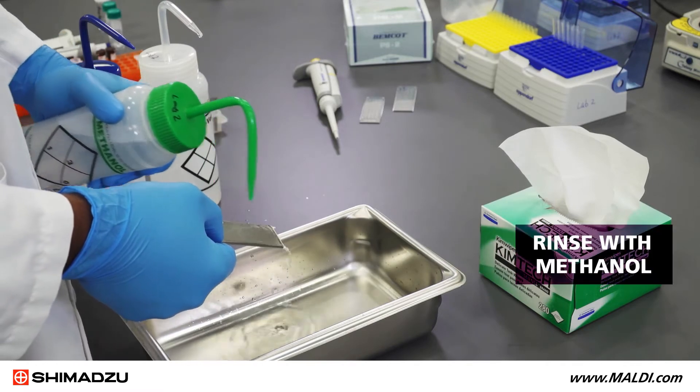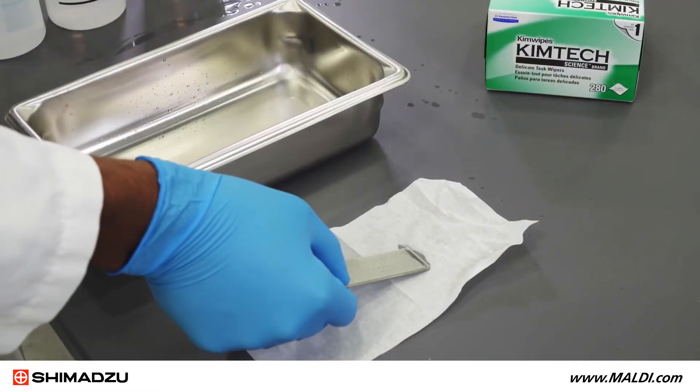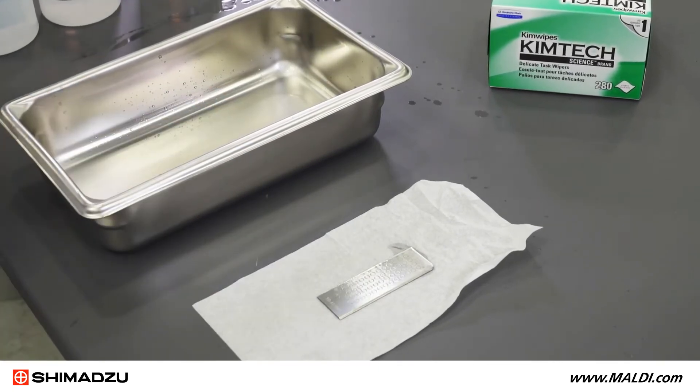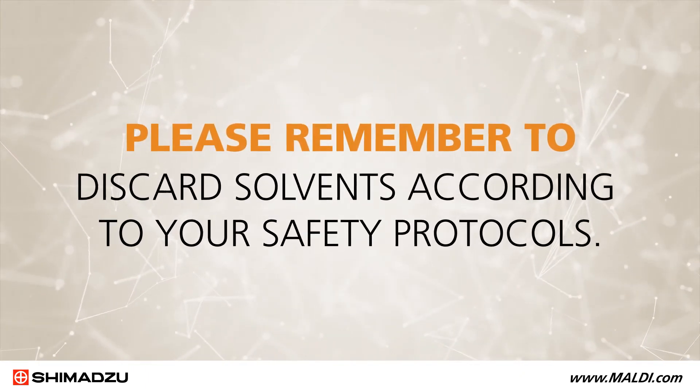Finally, rinse the entire plate with methanol. Let the plate air dry. Now the cleaning process is complete. Please remember to discard solvents according to your safety protocols.